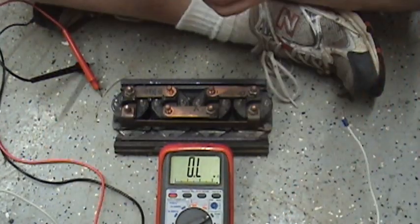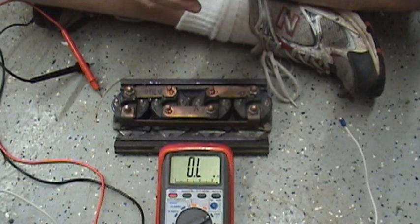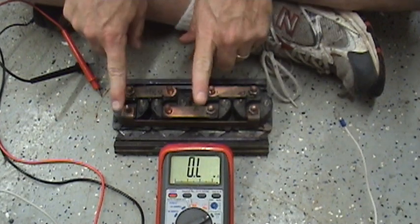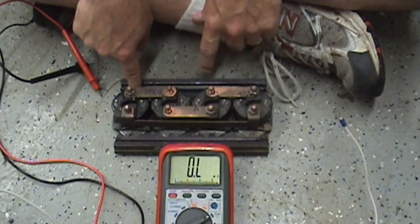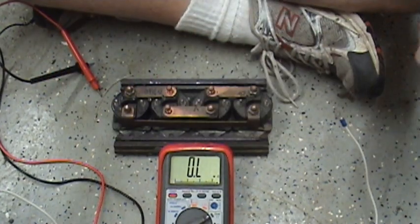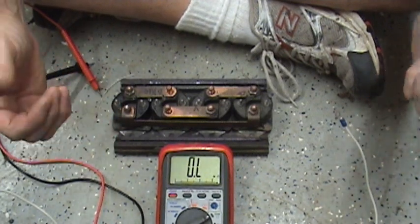I ordered a couple of them today from CarQuest Auto Parts. Once I get them in, I'll put that information here in this video before I post it on YouTube, so you'll know exactly what part number you could use to replace these guys. They're standard — they make them for boats; boat starter engines use these. They have a stainless steel plate on the bottom, but as long as they carry 100 amps, you should be good to go. I'll pick this up tomorrow when I get the new solenoids in — I'll show you how to test the new ones to make sure they're okay before you put it all back together. Hopefully my winch will work and I can go wheeling again.